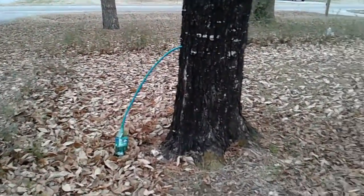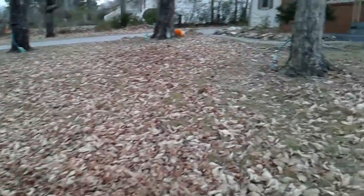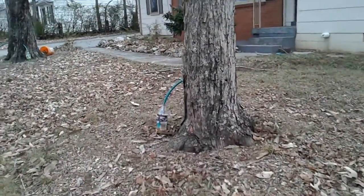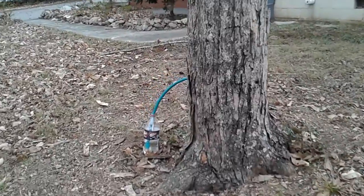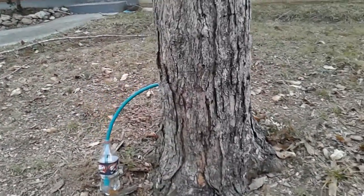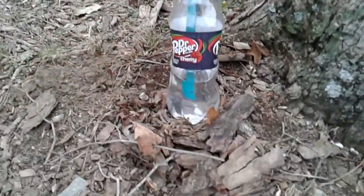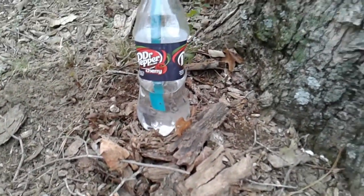Now, it's easiest to tell what kind of tree it is in the summer. I know that doesn't help you when you're trying to collect the sap, but you should know what trees you need. These ones are in my front yard, so it's really easy for me. You can see, sap comes out clear.